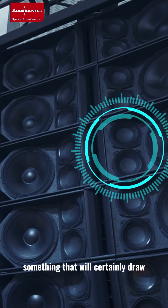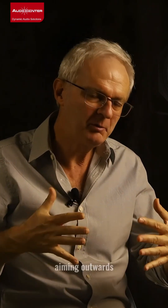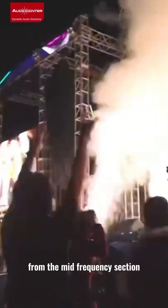Something that will certainly draw the attention of our customers is the mid-frequency speakers aiming outwards. The angle has been optimized specifically for the speakers we use here to provide an optimum horizontal coverage from the mid-frequency section.